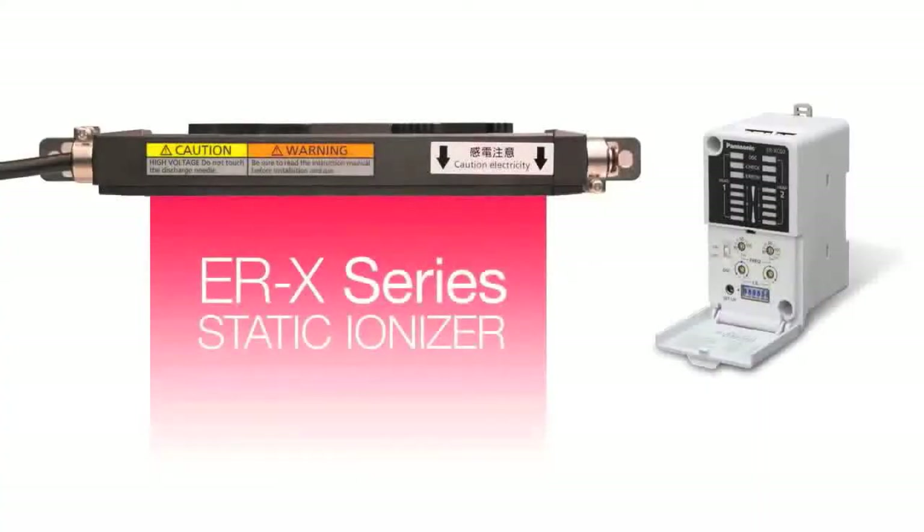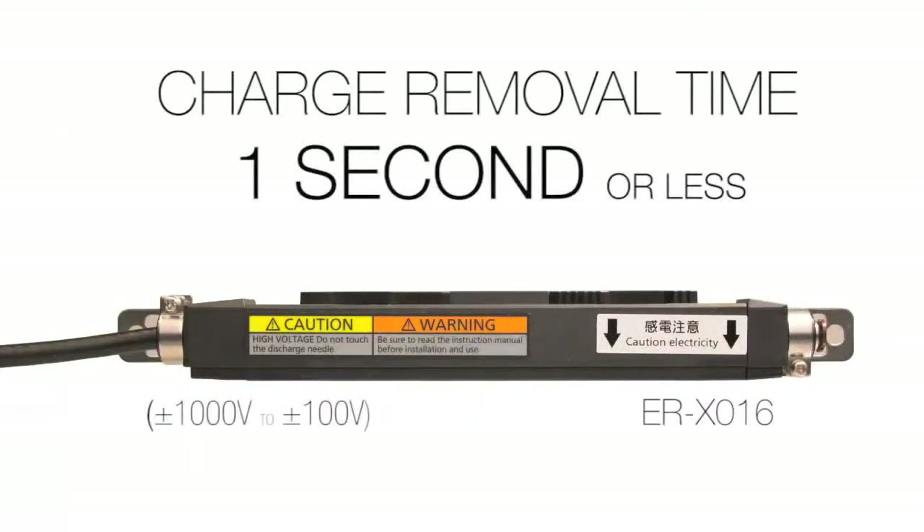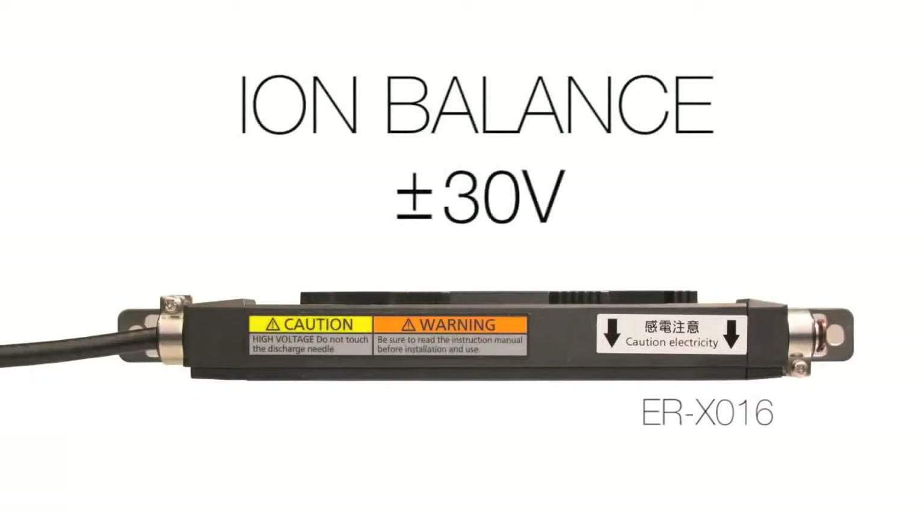Hello everyone, today I'm going to demonstrate the airless ionization mode of the ERX Static Ionizer from Panasonic. The ERX is a slim bar type ionizer that provides highly efficient charge removal without taking up a large amount of space.